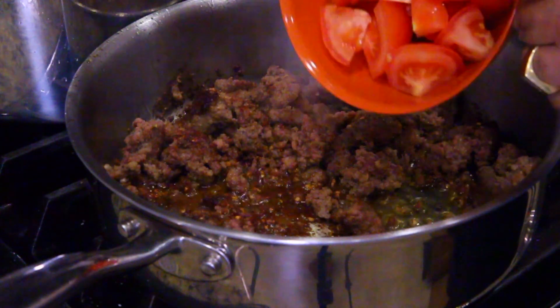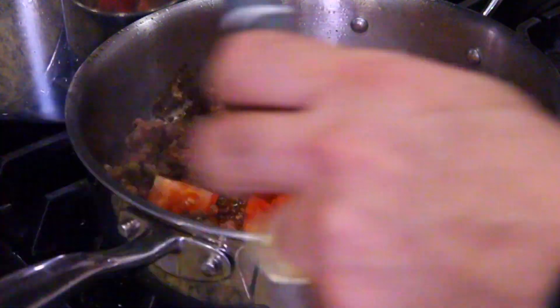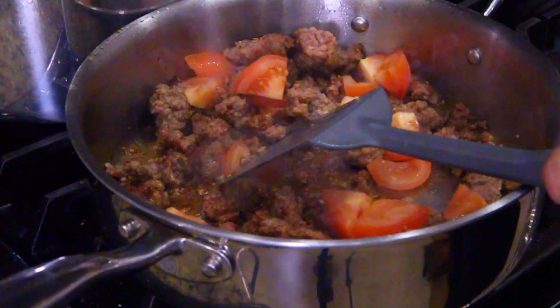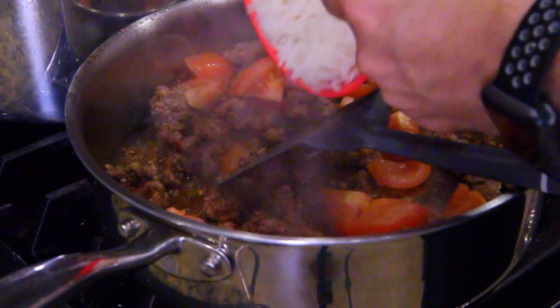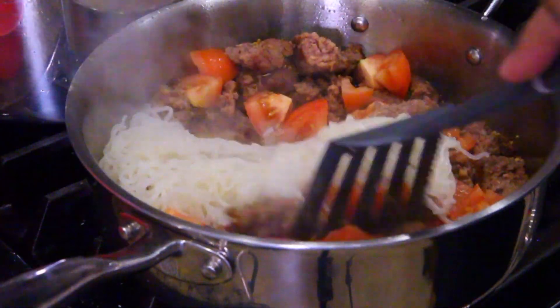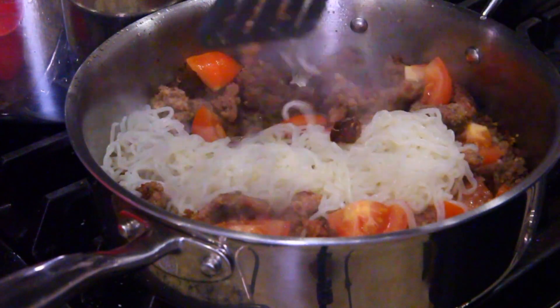Next thing we're going to do is throw our tomatoes in and toss those around, because this is all going to happen pretty fast. I'm going to throw the Pasta Zero noodles in too, because all you've got to do is warm those. So everything goes in — we're going to get the sausage, the noodles, and the tomatoes all warmed together.